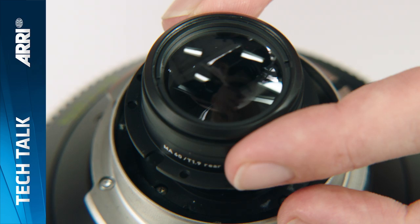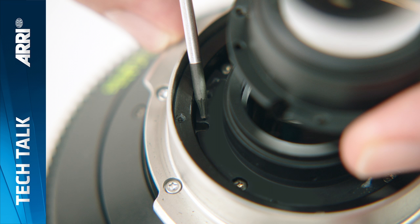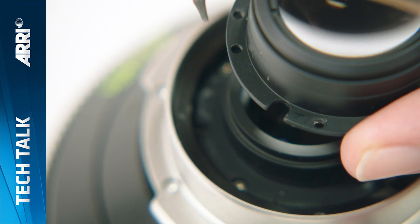Here you can again see the differing reflectivity of the standard and flare set optics. Insert the new rear element, matching the seal hole for correct positioning.